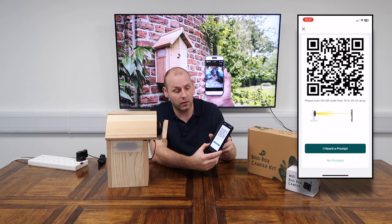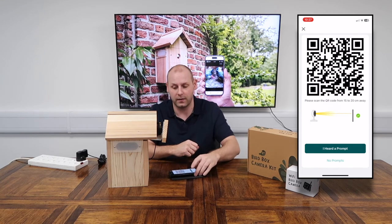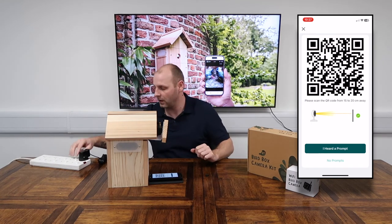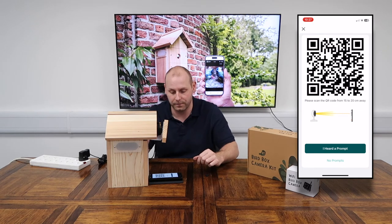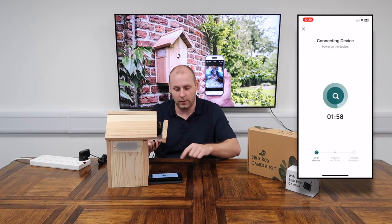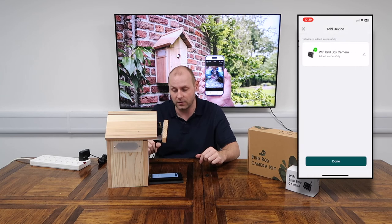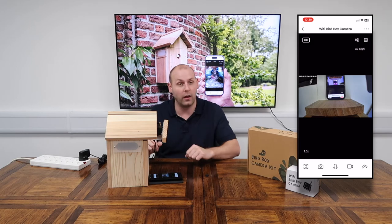I'm going to hit Next since mine is pre-filled, and that has presented a QR code at the top of my phone screen. What I need to do now is scan that QR code with the camera. I'll lay my phone flat underneath the camera and then power on the camera at the mains by clicking the switch. After a short period the camera will make an audible noise to confirm it has a connection — once I hear that I'll tap 'I heard a prompt' on my phone. It can take up to two minutes, but as you can see it happened within the first 10 seconds. I'll click Done and that takes me straight to a live view of my camera.